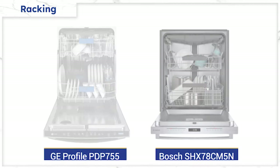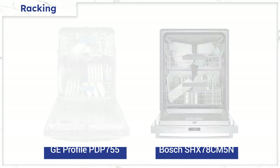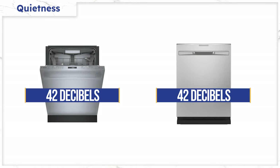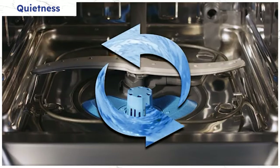Both offer third racks and an adjustable second rack, and the wash system's spray arms and sprinkler head on the top are almost identical. Both have 42 decibels, which is below the quiet standard, so you won't hear the dishwasher even in an open kitchen. However, the Profile has a disposer at the bottom, while Bosch has a filter you have to clean after each wash, like every other quiet brand.